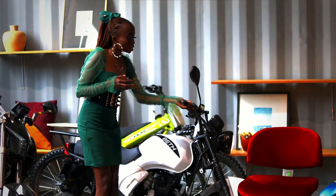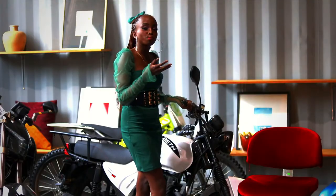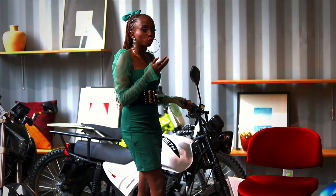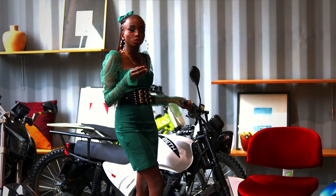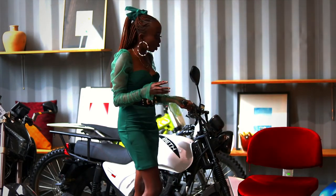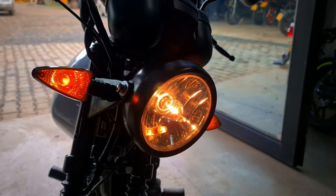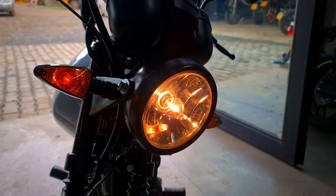As you can see, it has beautiful lights in front and the lights are bright enough for use during the day or during the night. Also the indicators are wide enough and you can also see them clearly during the day and the night.